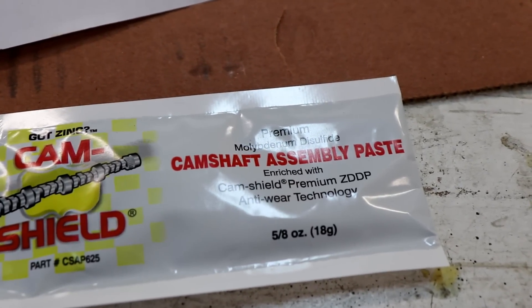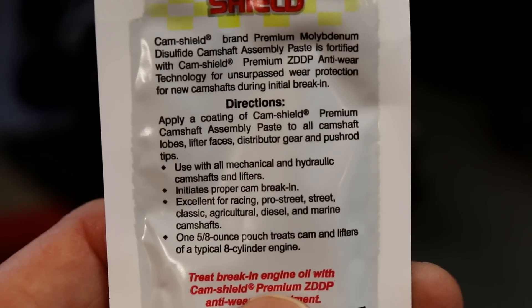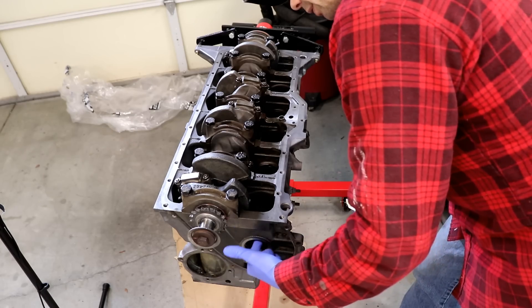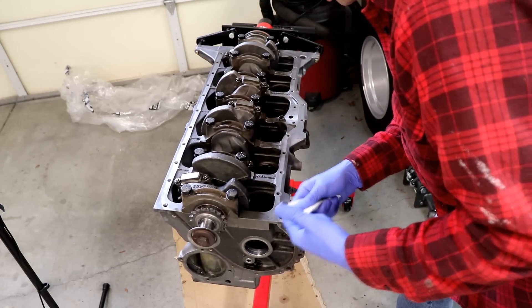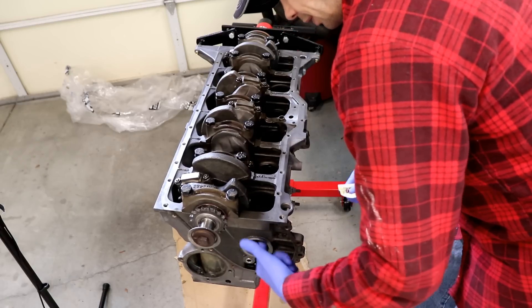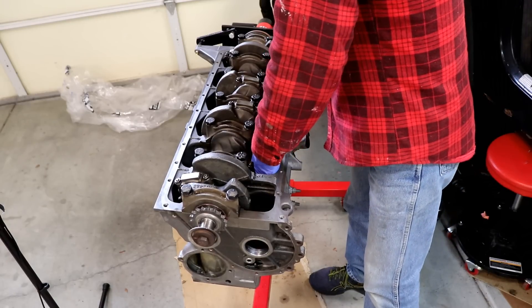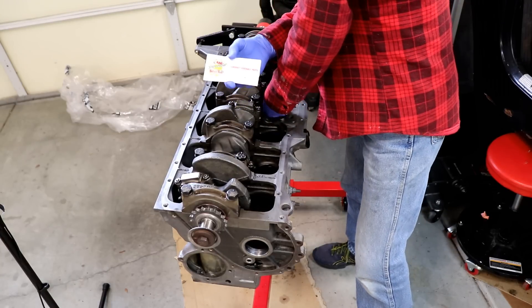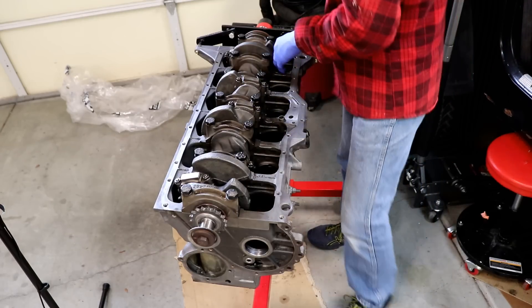For right now with the camshaft installation, we are going to be using this Cam Shield from Engine Tech — it's their camshaft assembly paste. We're going to be using this instead of our regular assembly lube. I'm going to start by taking a little bit of the Cam Shield and hitting all the bearings, just to make sure we get a good amount of lube on all these surfaces. There are four bearings that the camshaft rides on, and one tube of this paste will do an engine. They also sell it in larger quantities if you're doing more than one project.